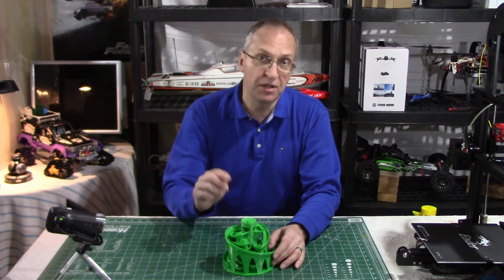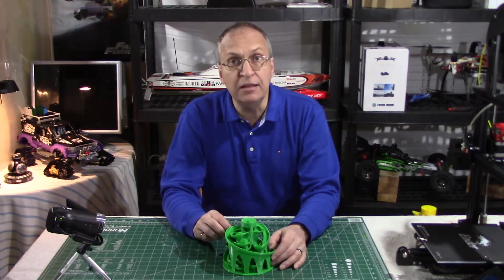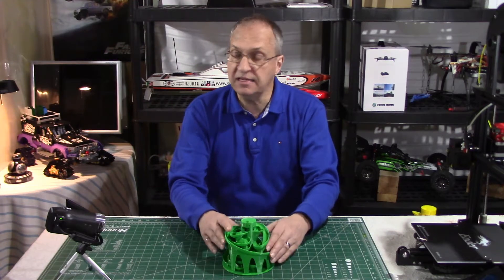This was designed by Tulio Lannan. I'm not sure if I pronounced his last name correctly, but I'll put the link to the files on Thingiverse.com in my video description. They're free, so this is the size that you print.